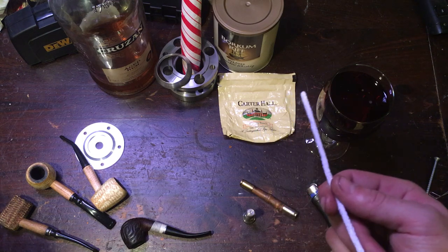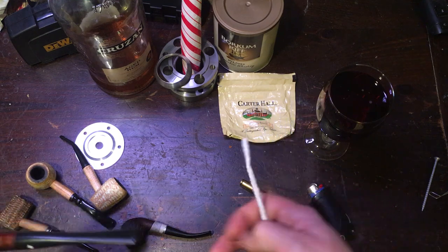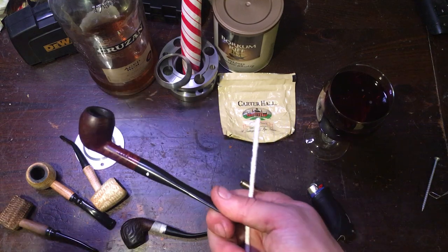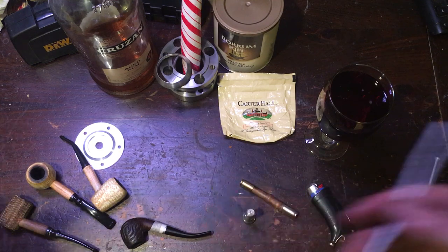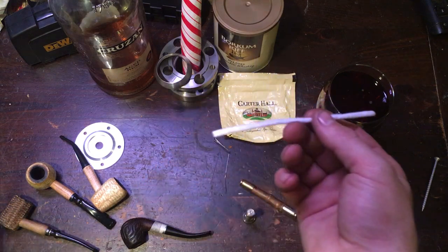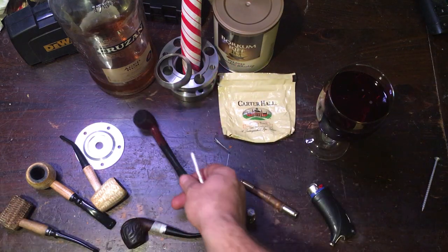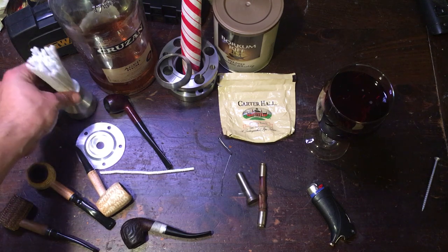Don't take anybody else's word for it. You need a pipe if you want to smoke a pipe. Then get some tobacco. After that, fashion yourself a pipe tool of some kind — it doesn't matter. And then pipe cleaners. Also it would be good to have filters if you have a filtered pipe, so you can experiment with swapping them out maybe after every smoke.